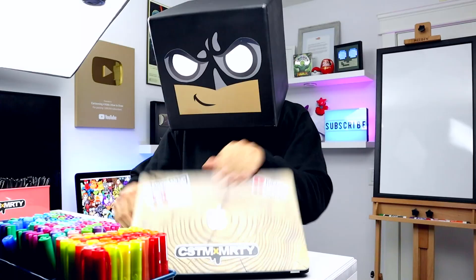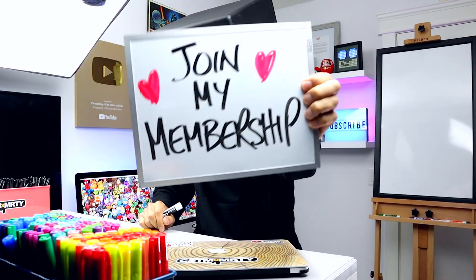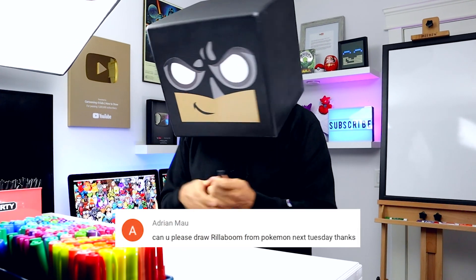What's up everyone and welcome to the club. If this is your first time here, please consider subscribing and you can also help support this channel by checking out my recently launched memberships. I just uploaded some new emoji to the list and have a lot more coming soon. So without further ado, let's draw Rillaboom from Pokemon.